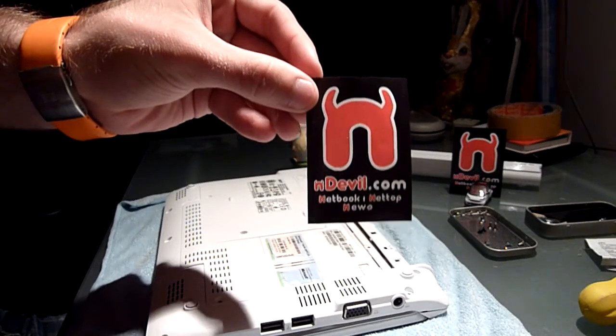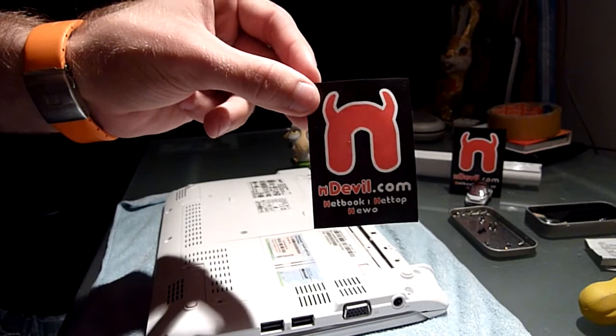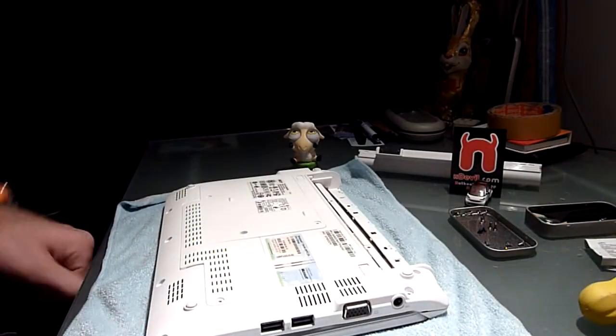You are watching Endevil TV with the Acer Aspire 1 532 taking apart.